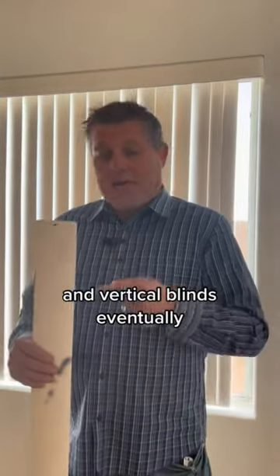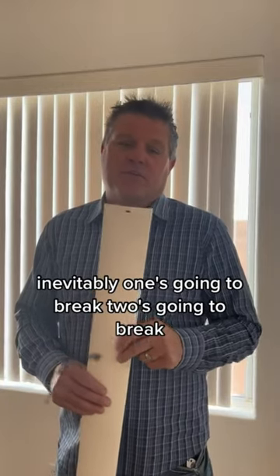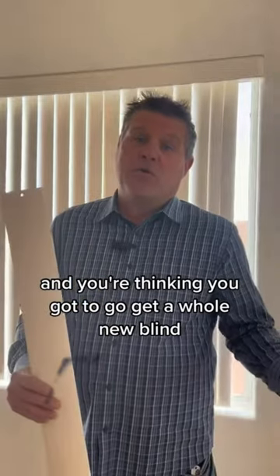If you have kids, pets, or just family in general and vertical blinds, eventually, inevitably, one's going to break, two's going to break — these little tabs are going to break out, and you're thinking you've got to go get a whole new blind. Well, I've got some great news.